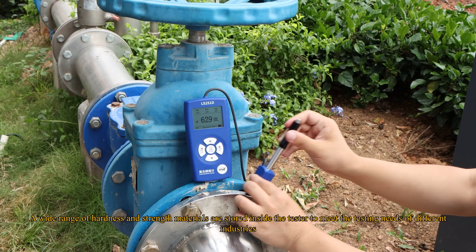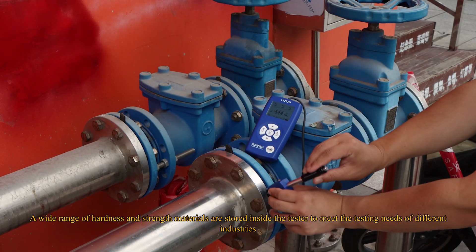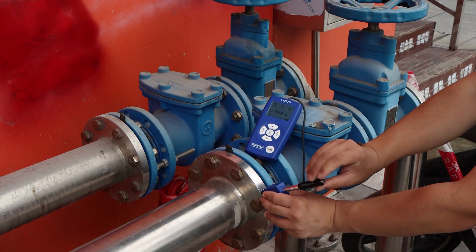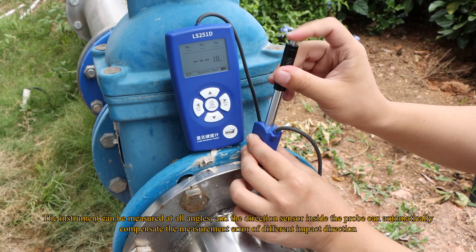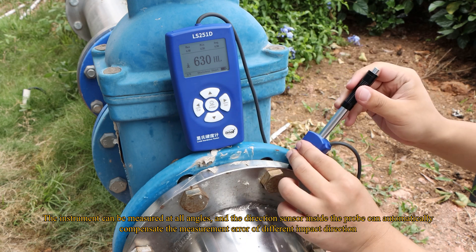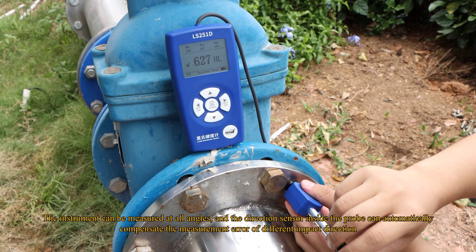A wide range of hardness and strength materials are stored inside the tester to meet the testing needs of different industries. The instrument can be measured at all angles, and the direction sensor inside the probe can automatically compensate the measurement error of different impact directions.